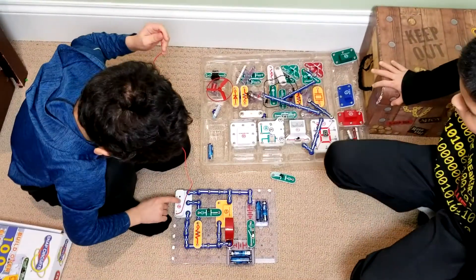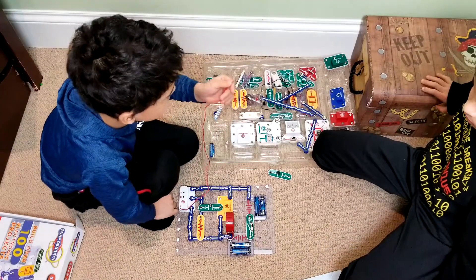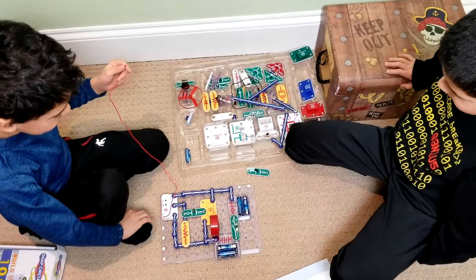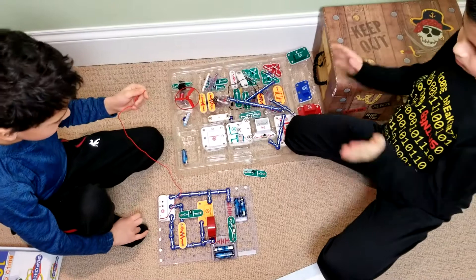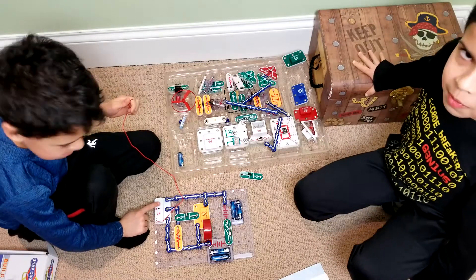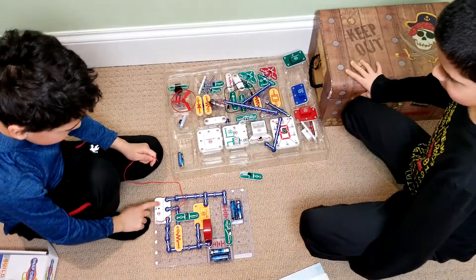Okay, it's on... R... T... Is it working? It's working! It's working! Let's try some other channels. Yeah! We built our own radio! Radio Boys, let's go! High five! High five! We built our own radio!